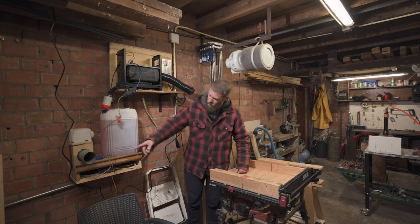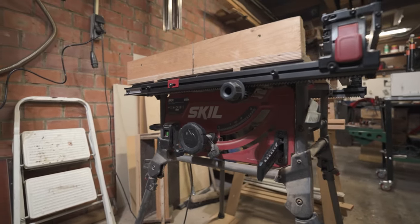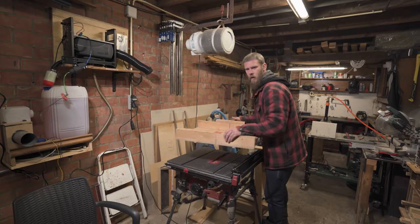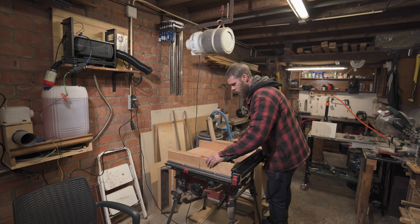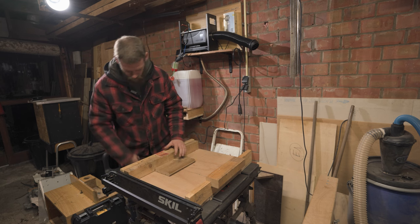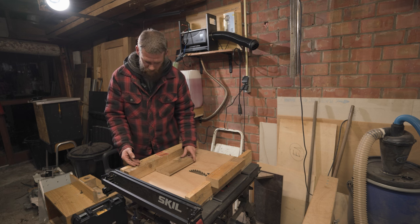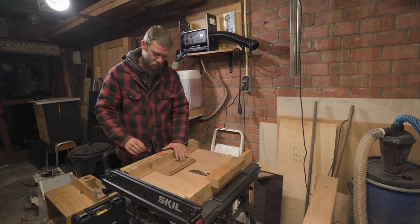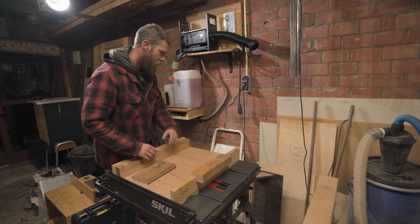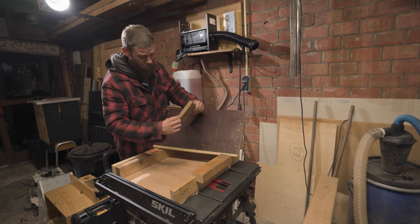Now we are here at the table saw. It's a small table saw but it has already built a lot of projects. This is a sled that I made - for example if you want to cut a piece, I check if the blade is alright. I live in Belgium so we use centimeters instead of inches. I have built myself a lot of these tools, like this 45-degree angle jig.